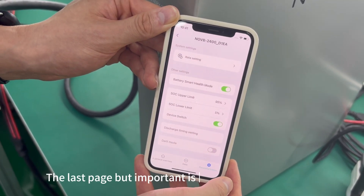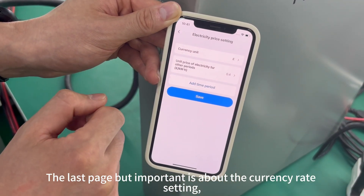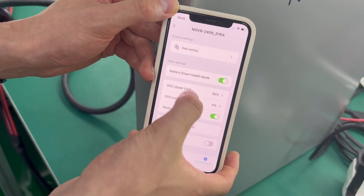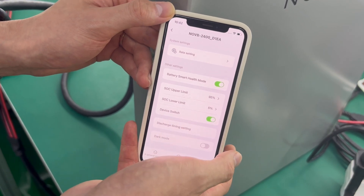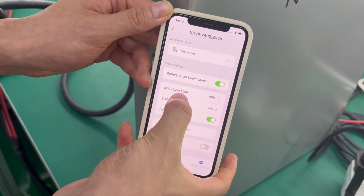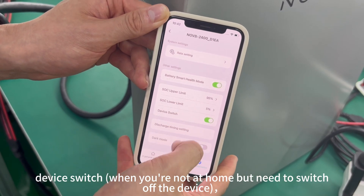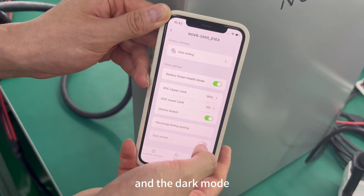The last but important page is about the currency rate setting, smart health mode, the way to set SOC limit, and a device switch — for when you're not at home and need to switch off the device — as well as dark mode.